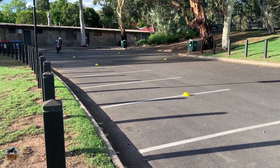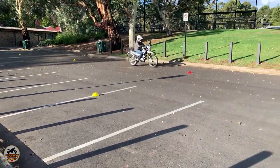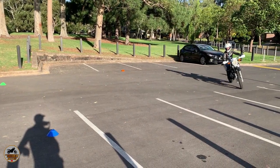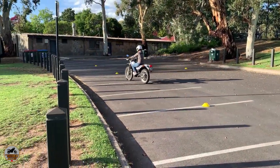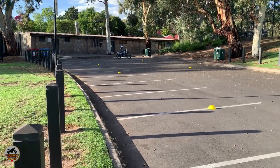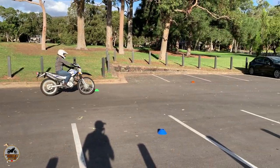Nice turn there. The concentration level is off the scale — I can see her face. She's really determined to crack it. Again she rocks up, cocks it up a couple of times, gets annoyed then gets determined. She's going to come away again massively positive because there's big progress being made again.